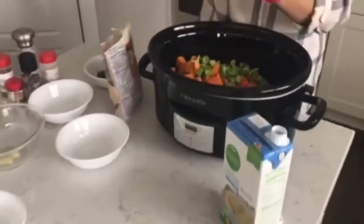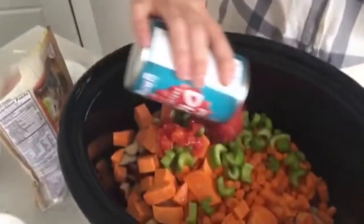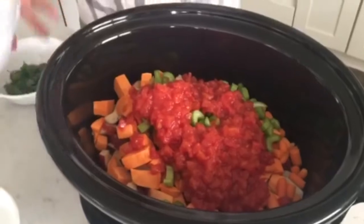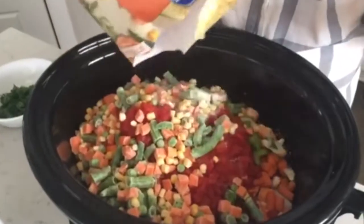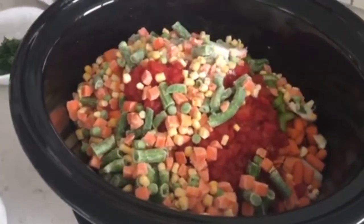Right here I've got a can of diced tomatoes — I didn't even drain it, I'm just going to dump the whole thing right in. And this soup is loaded with vegetables, so I am dumping in a whole bag of frozen mixed vegetables. This one has carrots, peas, green beans, and corn, but you can really do any vegetables in this soup.